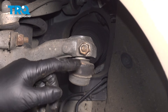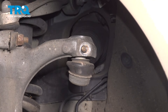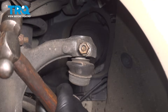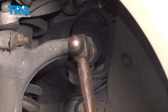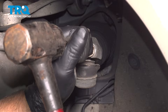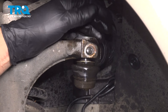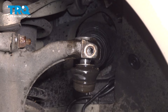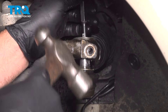Using a 16-millimeter socket, take this nut off. We're going to hammer that bolt out. I'm just going to put the nut on a couple threads and give it a tap with a hammer. I'll use a punch just so I don't damage anything — just tap this out. Pull that bolt out, then use the punch to hammer it down.